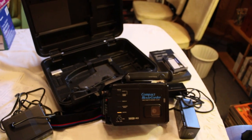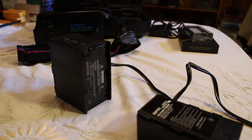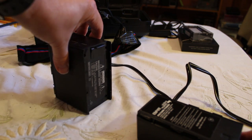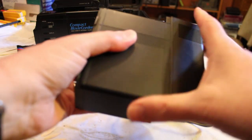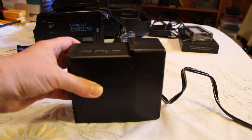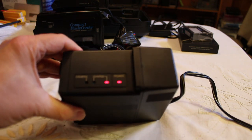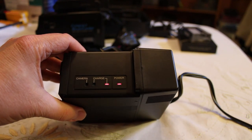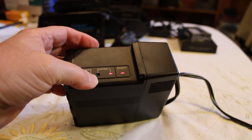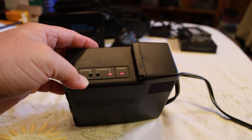It looks like it's in really good shape. So let's take a look at the camcorder itself and see if it works. First I'm going to see if the battery needs to be charged up — I'm assuming it does because they probably haven't used this for a while. I have the battery pack plugged in but the power is off. I'm going to slide it in. Looks good. Let's turn the power on. The power light is on, and so is the charge light. I'm guessing when it's fully charged that will turn green, so we'll let that charge up for a while.